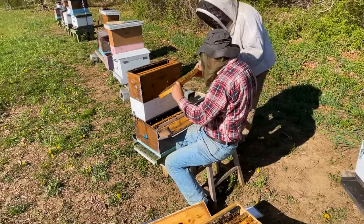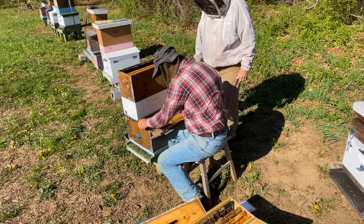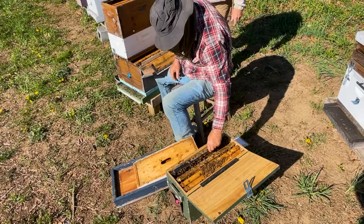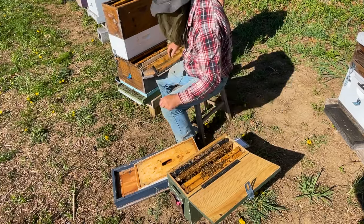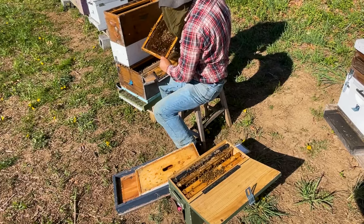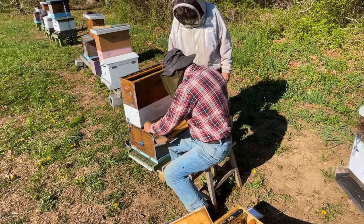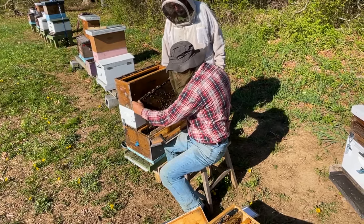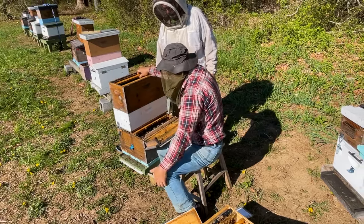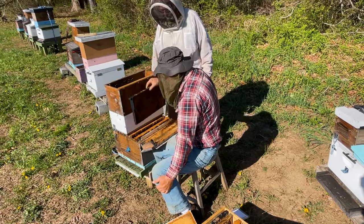Here's mama — the queen — on this frame. So for frame five we're going to get one more frame, ideally of some open brood. Let me take a look — yes, that's open brood. The food frame is going to go in position one, position two is going to be an open frame, and position three is going to be an open frame.